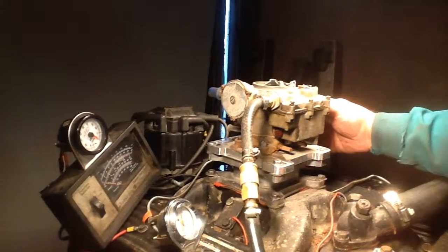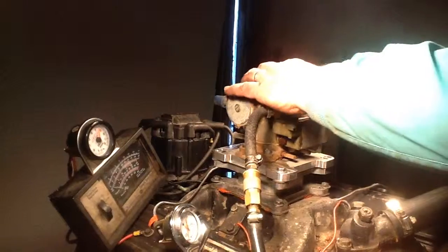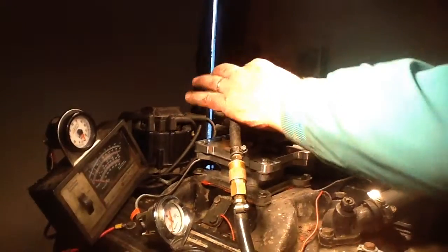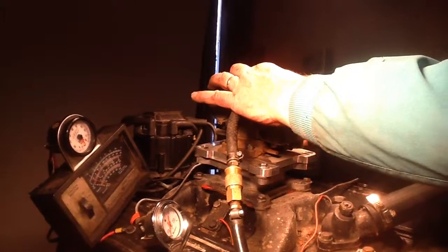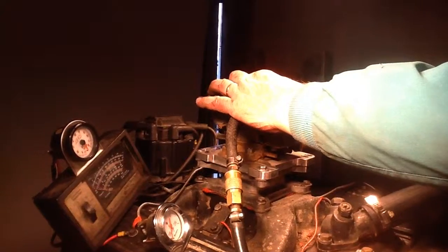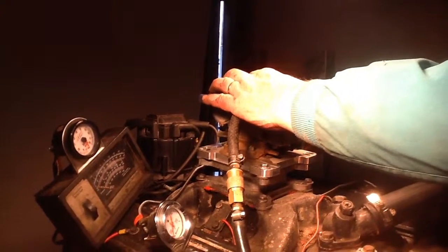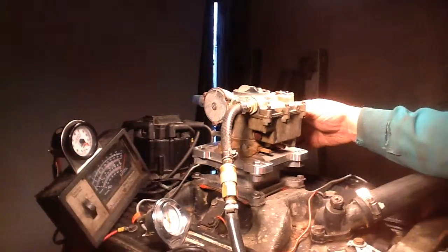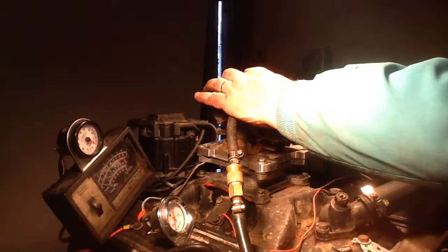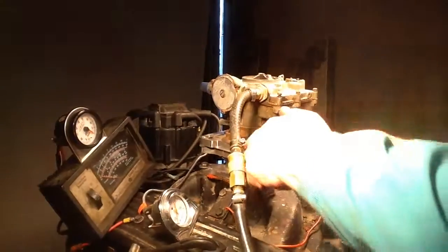Okay, here we go. Let's see if it works. Go ahead. As you can see, it won't run. So he properly diagnosed that one.